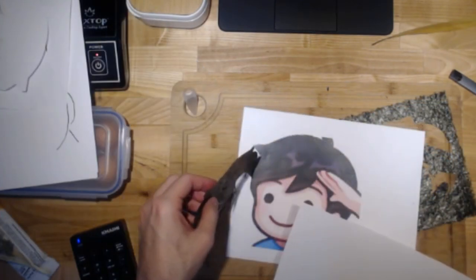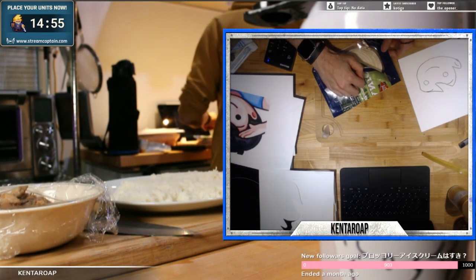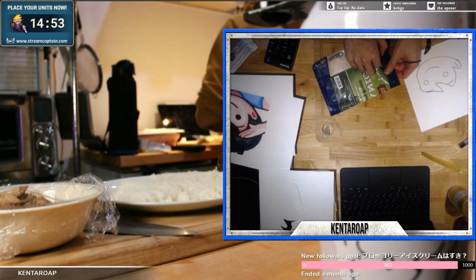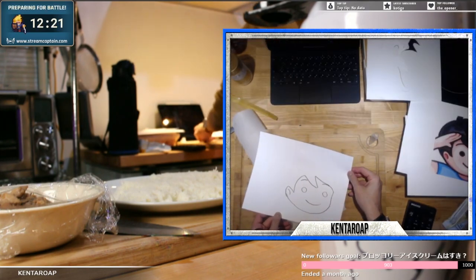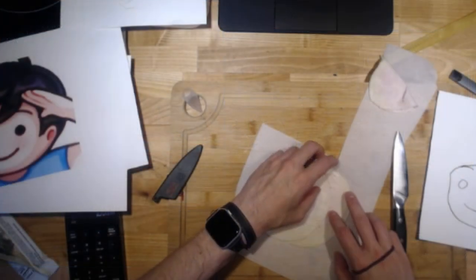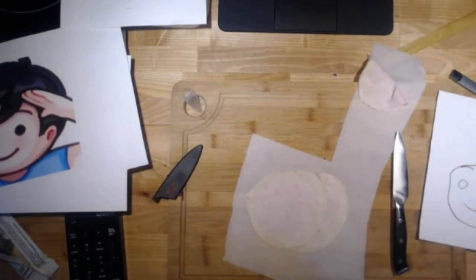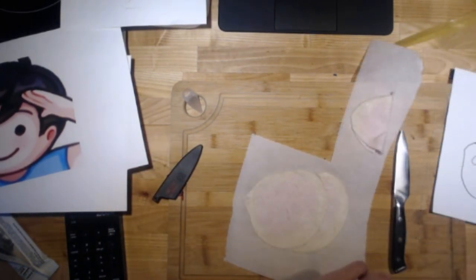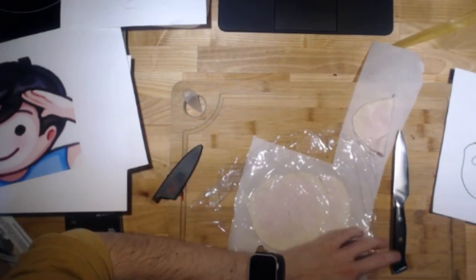So we got the hair - hair is done, John's iconic hair. Flip it around, pretty damn close. We're gonna have to combine two into one. That's the best we're gonna get. Let's put the saran wrap over it, like so.